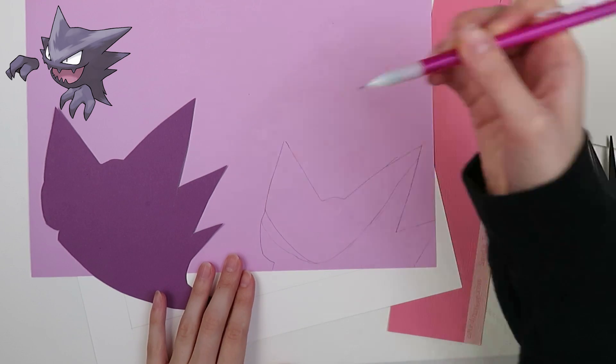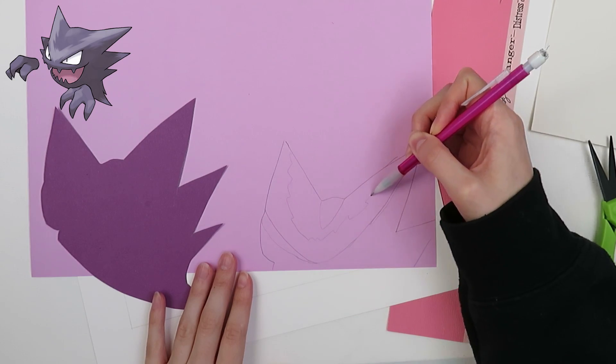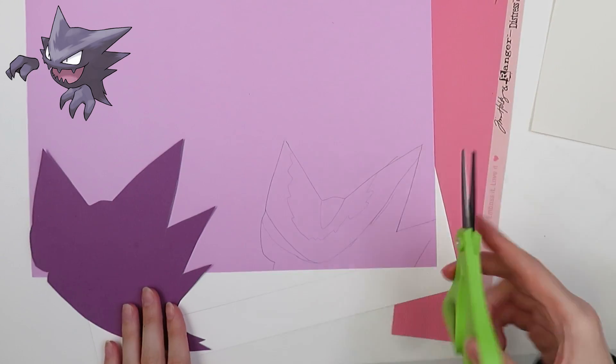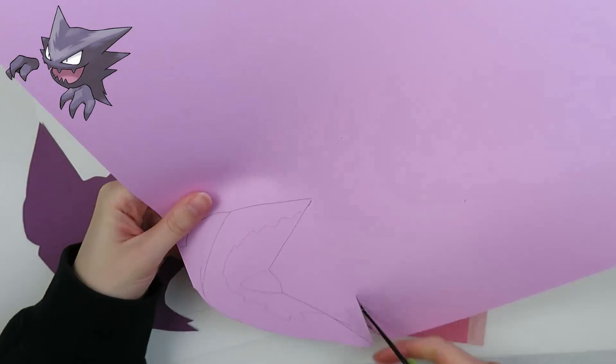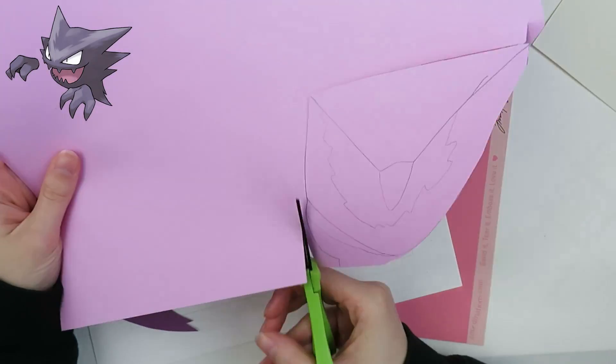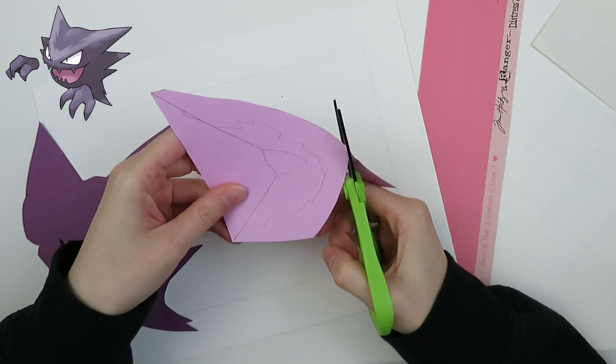I'm using this lighter color purple to capture some of the different colors that you see on his forehead and on his spikes as well. The bottom spike is a little bit light purple, as is the spike just below the ear spikes, I guess you could call them.